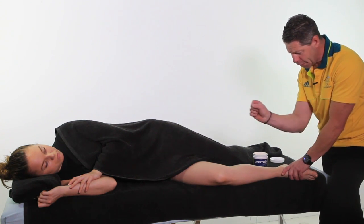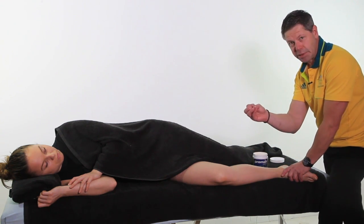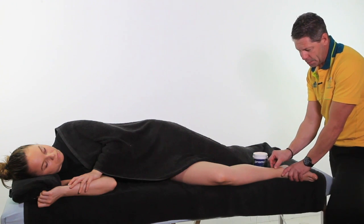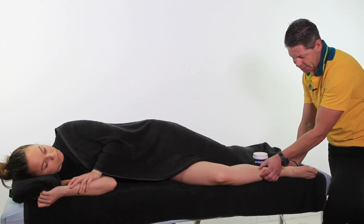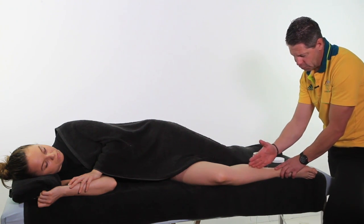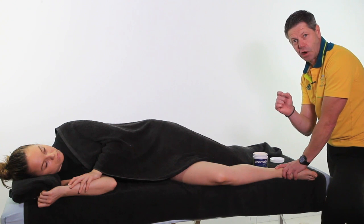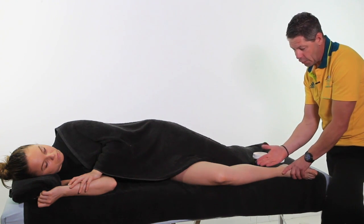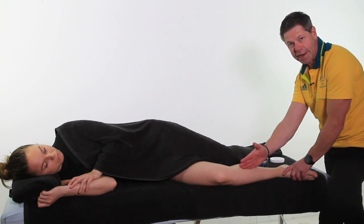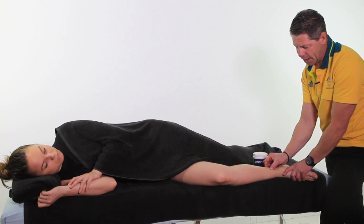Let's talk a little bit about the anatomy itself in this area, because shin splints — or medial tibial stress syndrome — obviously affects this medial compartment here. We have our tibia down here, and if we just roll off, we're in this little pocket of muscles that are basically the deep toe flexors. So we've got our flexor hallucis, we've got our flexor dig, and then we've got tibialis posterior — that makes up the bulk of our medial compartment there.